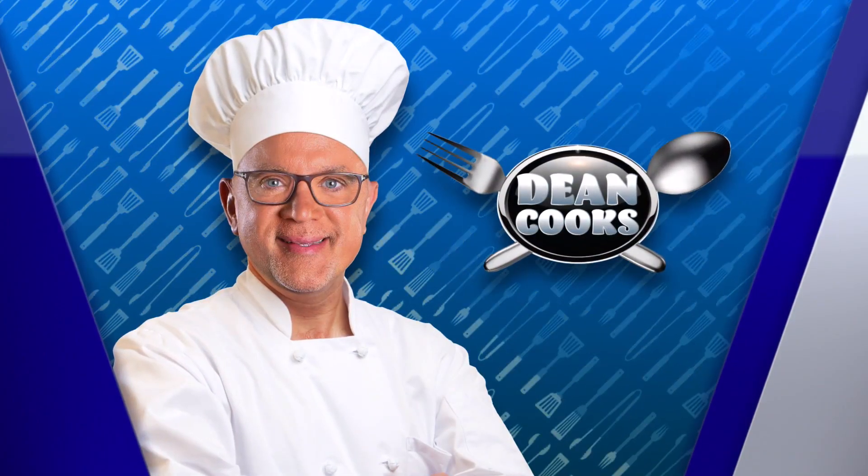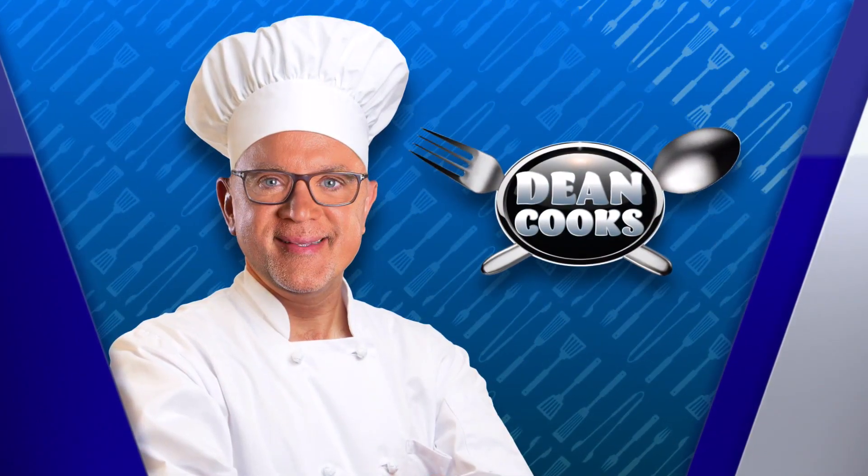It's Wednesday, that's when Dean cooks. Dean, what do you got going on? Well, I thought we would do some pizzas because we're getting close to the 4th of July weekend. That's always a big favorite at any cookout.